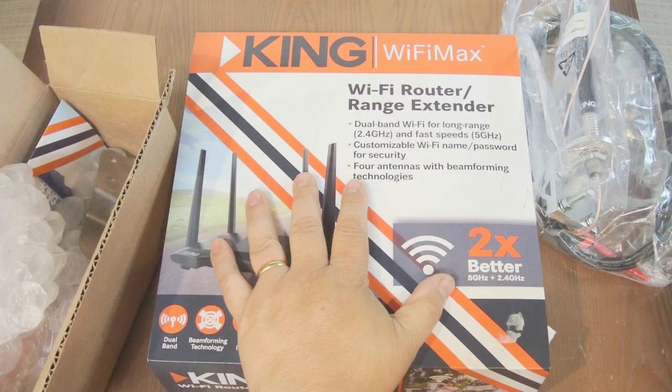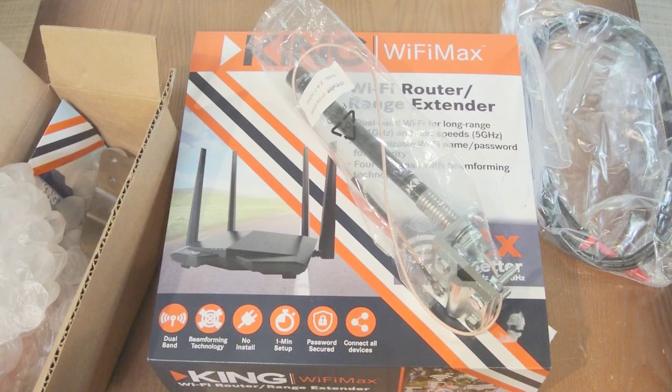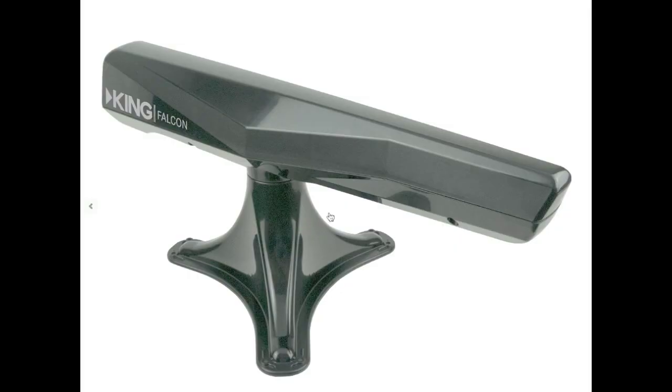We'll try first with just the inside antenna, then we'll go to this external antenna to see how much it improves. They also make a third antenna which is strictly a roof mount for your RV, but I opted not to purchase that one. Costs range from about $90 for just the Wi-Fi Max, about $220 for the Wi-Fi Max plus the Swift portable antenna, and about $450 for the Wi-Fi Max with the Falcon antenna — which is quite expensive, which is why I didn't purchase it for review.